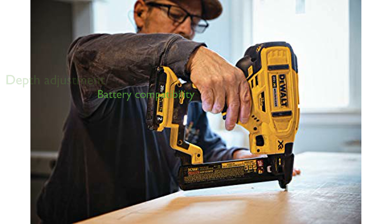This stapler is compatible with all DeWalt 20V Max batteries, adding to its versatility and convenience.